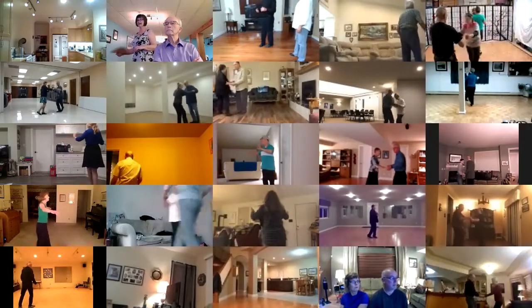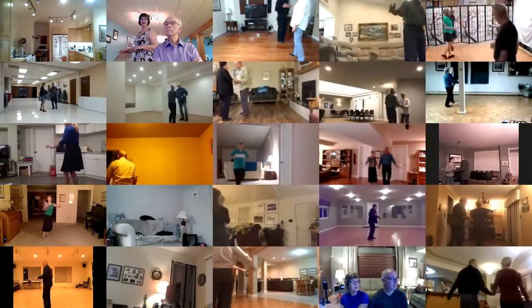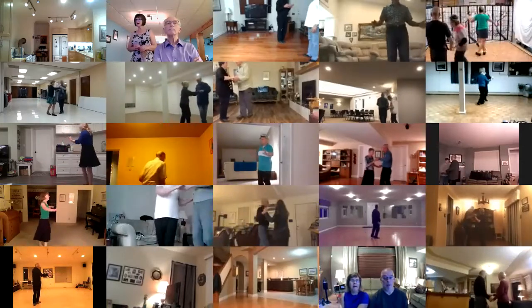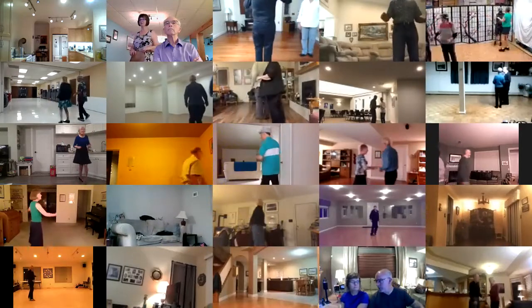Fence line, hand to hand, crab walk three, sidewalk three, spot turn, half basic, whip.